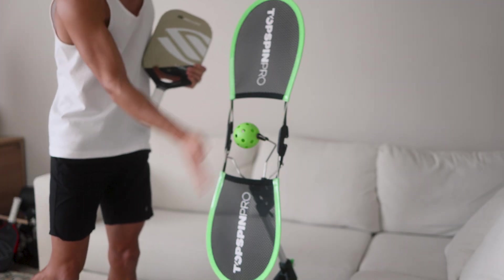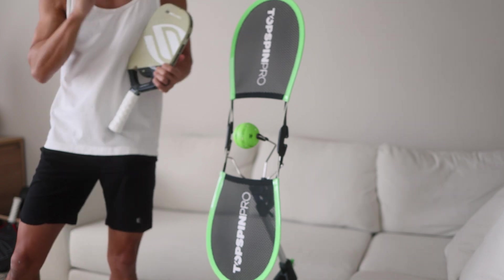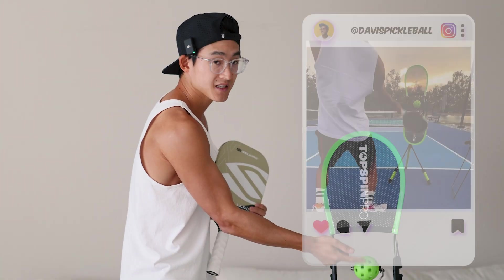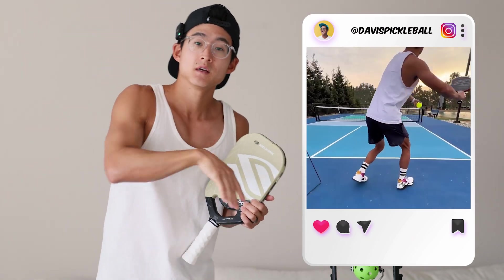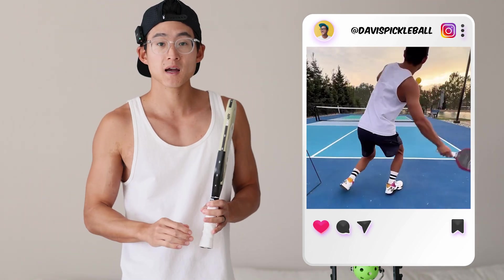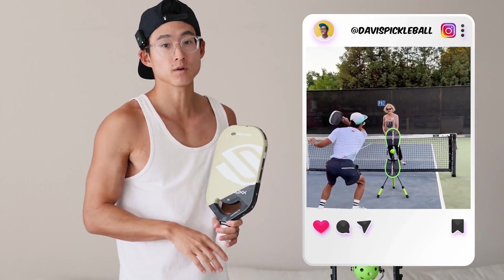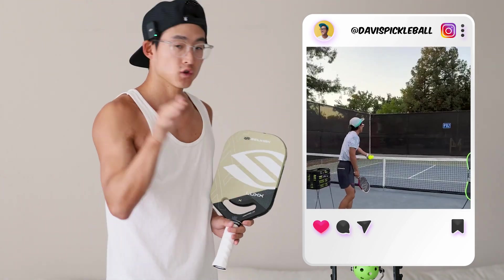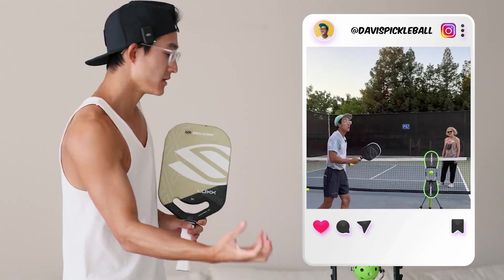Topspin is when you have this spin going on the ball, which when you're playing a game, because of this spin, that ball is going to arc and dive down. That's super helpful in pickleball because when you're hitting your serves or your drives, you don't want the ball to fly out of the court. Pickleball courts are much smaller — you want a nice shape to the ball, and topspin helps bring it down into the court.